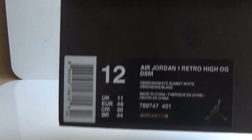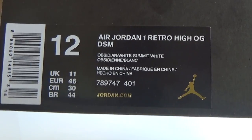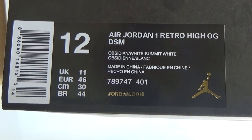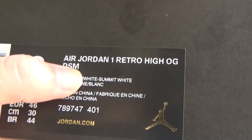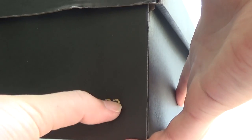Finally, I'll show you the shoe box. In this bag we can see the size tag — L.J.1 Retro High OG DSM. We can see here, and size 12, gold gentleman, number 23 here. And the inside.